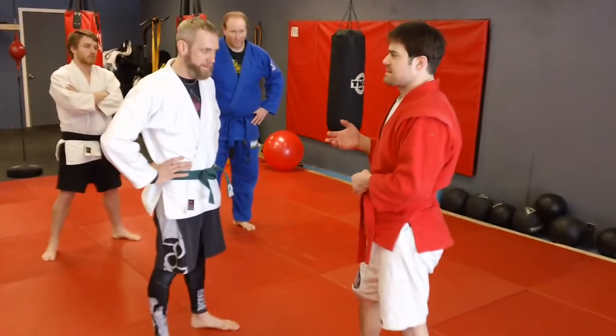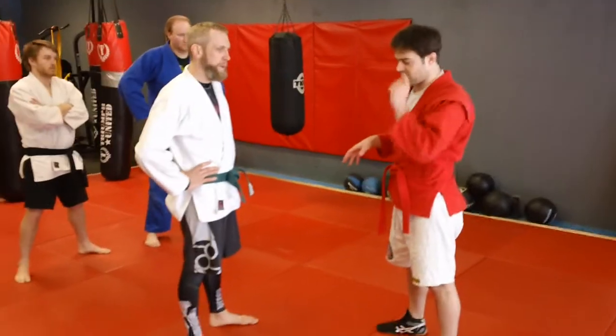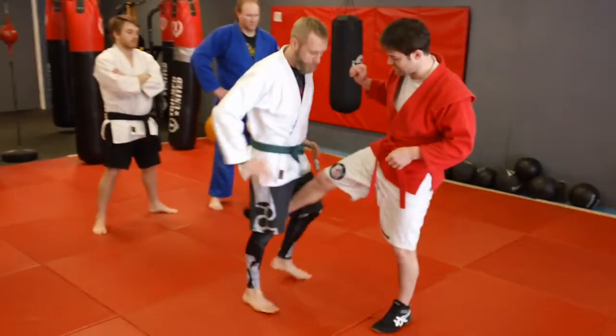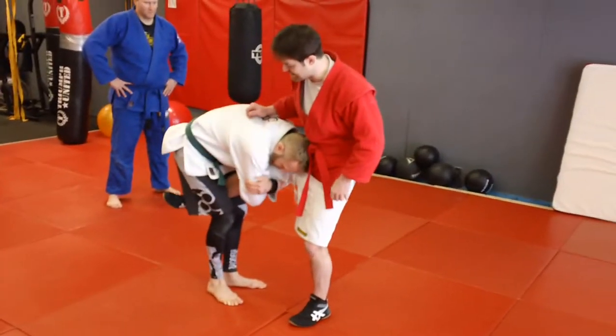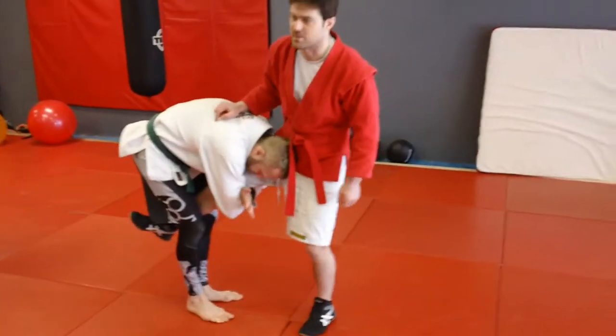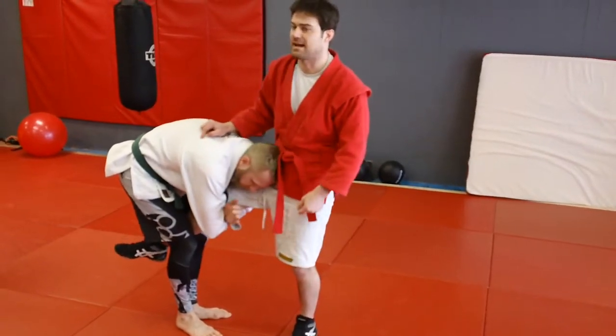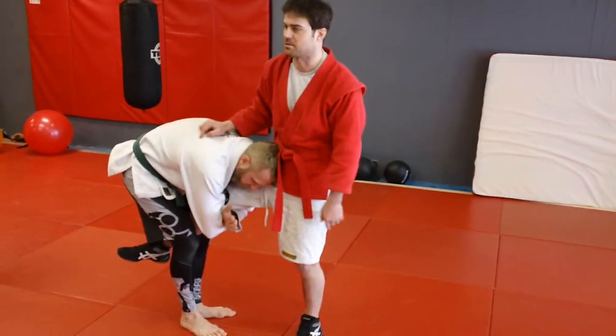It's another single counter, but this time we're going to attack his arm. So again, he's got the single, he's got his head in. Now it gets even better if he squeezes his knees like most wrestlers do. They want to control that ankle so that I can't get it on one side, and then he's just going to try and dump me down onto the ground with the single.